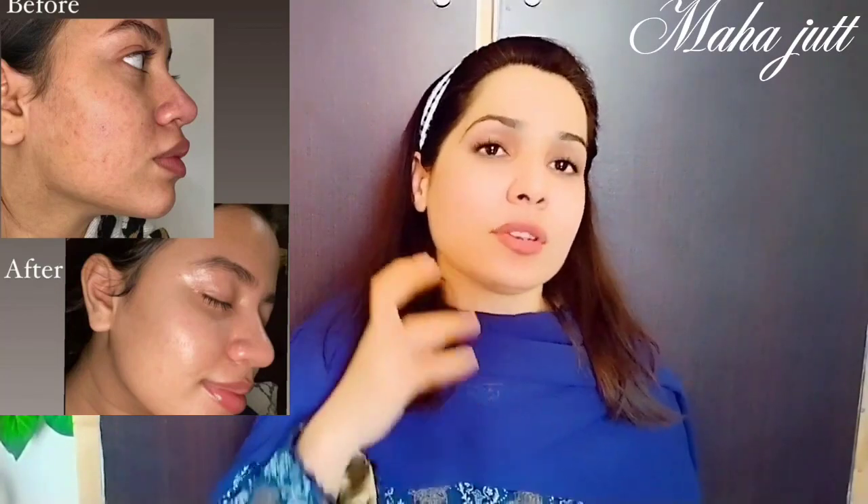The rice water will tighten your skin, solve your anti-aging and anti-wrinkle problems, and give your skin an extra shine. The cucumber will give a cooling effect. The combination of these two things applied to your skin will give you a very quick result — I challenge you on that.